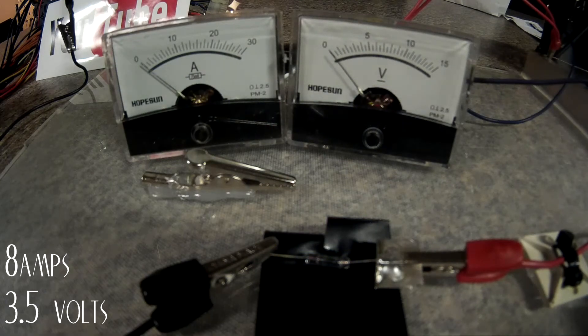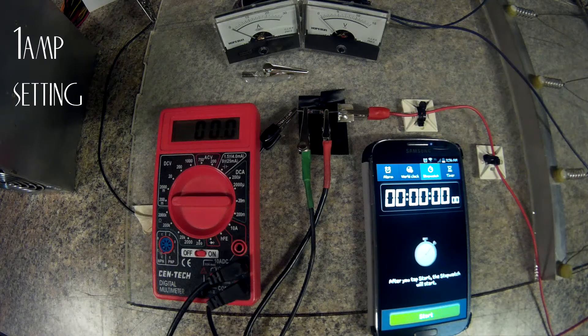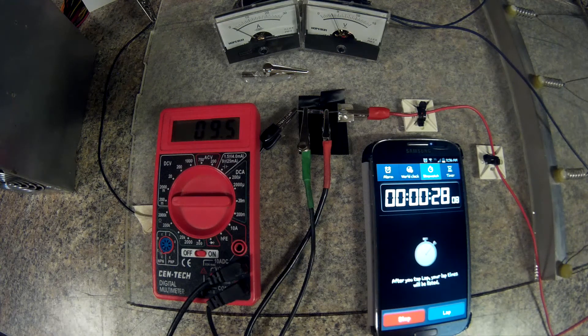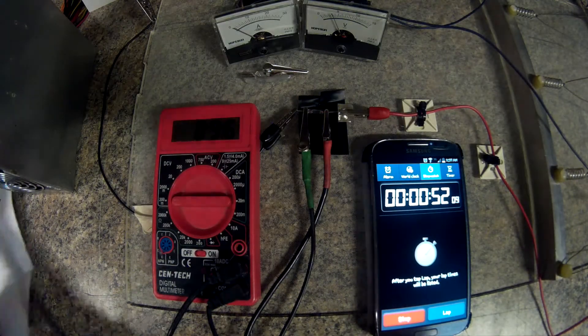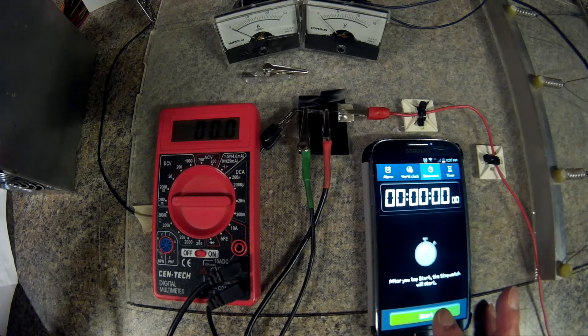I think when I did see a pop it was maybe around nine amps. Okay, this first test will be for the voltage drop — we are on the three-volt rail and I will start the stopwatch and let it run for one minute. Nine point six millivolts.